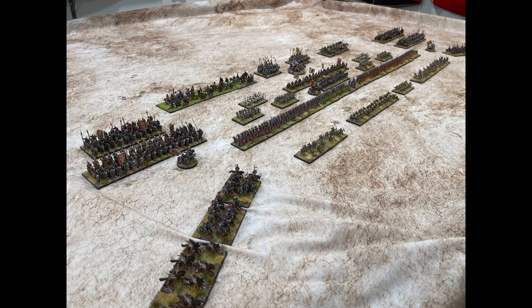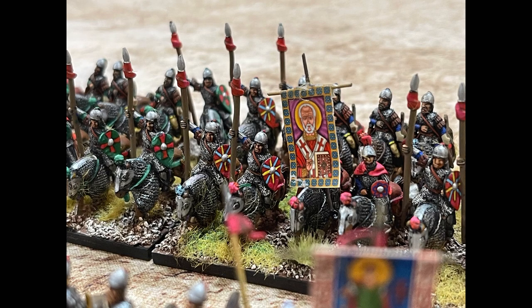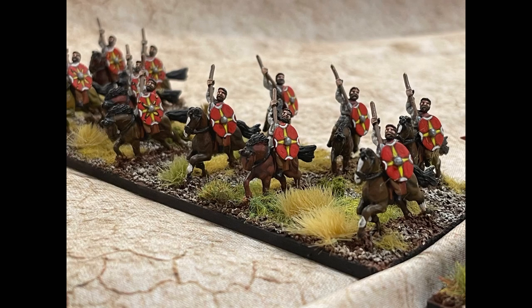You'll see different color styles and different periods of Byzantium mixed in here. Some units and cavalry weren't used in the early part - it changed, just like the Roman empire changed. Without further ado, let's take a look at this army. I'm not the best painter and not the best photographer either, but I hope that you enjoy it.